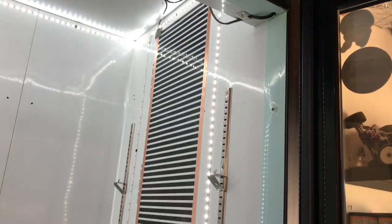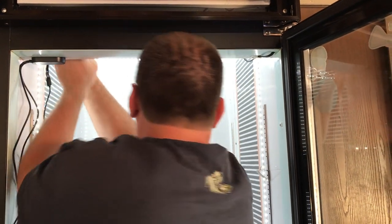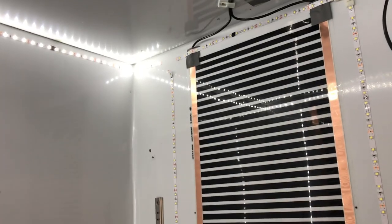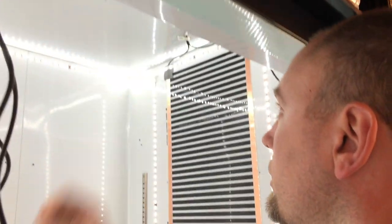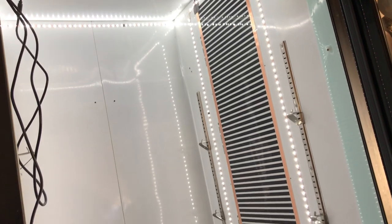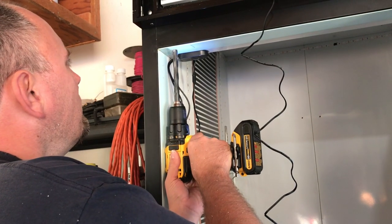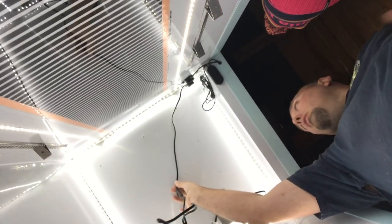We've got a booboo connector we need to figure out. Multiple attempts — take two, take three — we have to replace the whole connector. After many tries, it finally works!